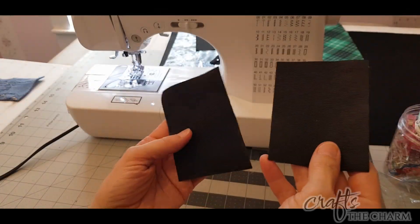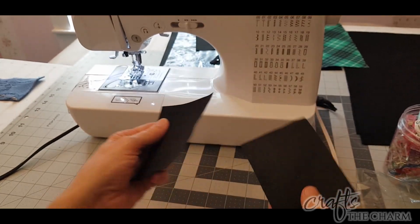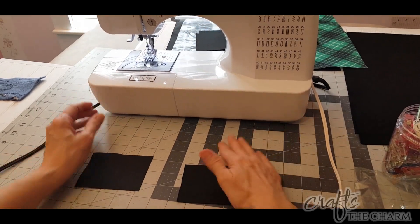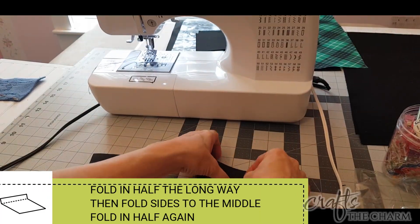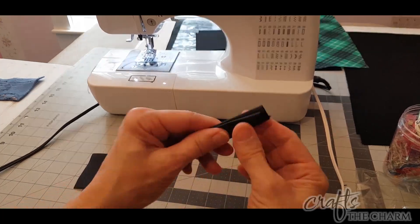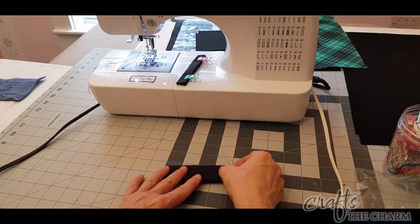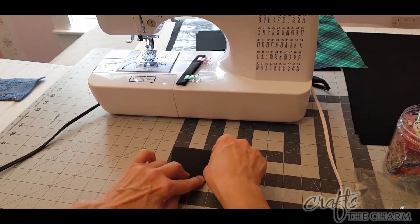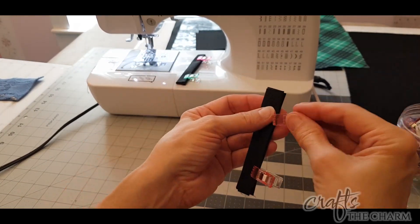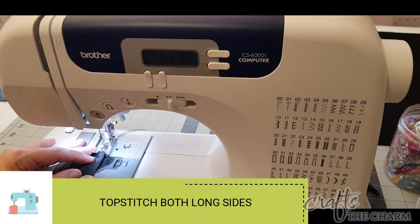Now we're going to prepare all of the pieces so that we can assemble this. Beginning with those two three inch by four inch pieces of fabric for the anchor tabs, you're going to fold those in half wrong sides together, then unfold and fold each of the ends into the middle, and then fold in half again. Between steps it is always a good idea to press everything. Once you have those folded up and pressed, you're going to sew a top stitch along the long edge on both sides of each of those.